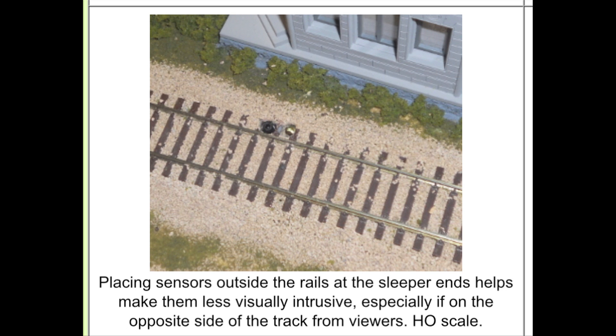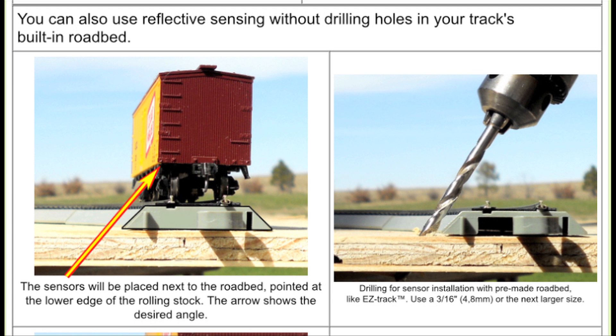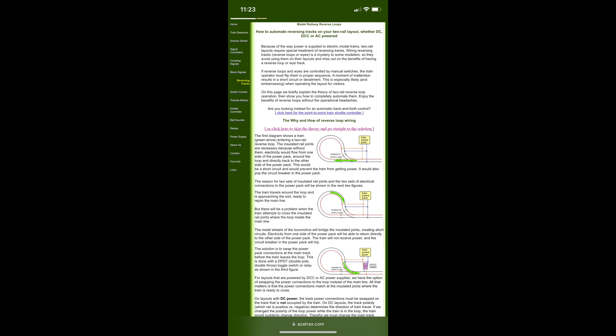The LED and sensor are typically not things you want to be seen on your model railroad — they don't look prototypical. You'll probably want to disguise them in some way. That might be simpler if they're off to one side. If you're using expensive plastic roadbed integral track sections and don't want to drill a hole through the roadbed, you can do an angled installation just off to the side of the roadbed.